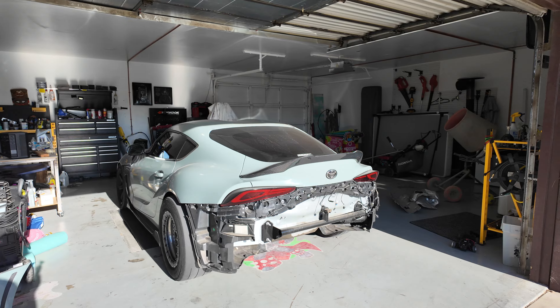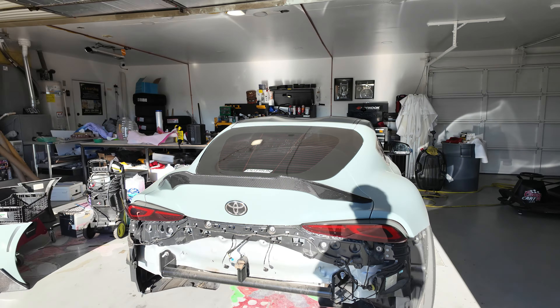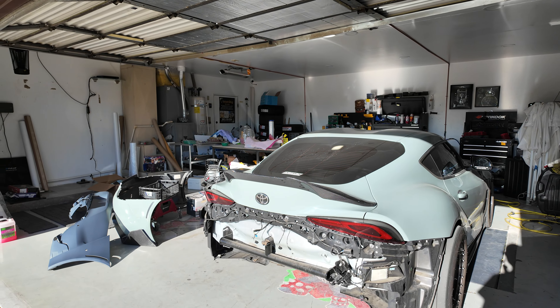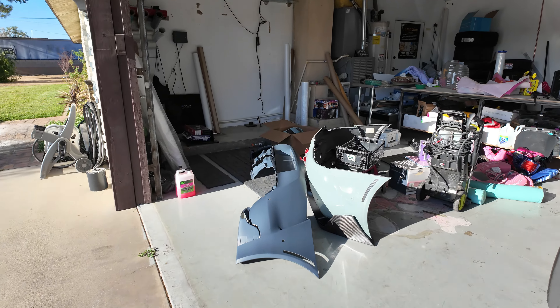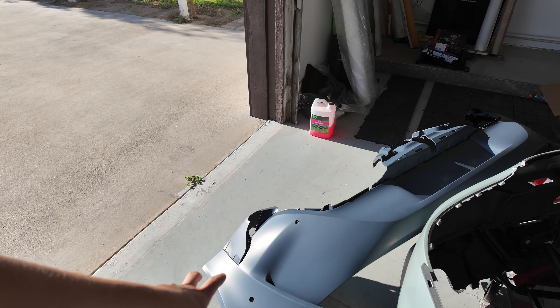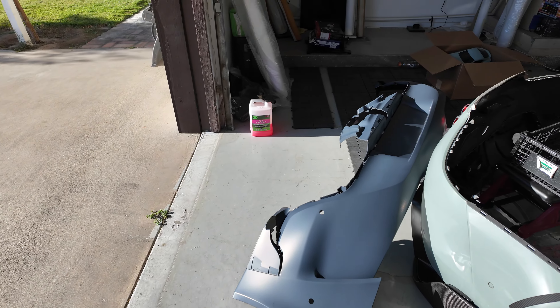What's going on YouTube, back at it with another video. Today we're going to be doing some modifications to the rear bumper. I went ahead and took off my rear bumper and I did get an OEM, just a regular stock primered bumper from Toyota.